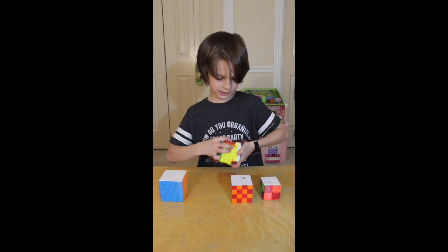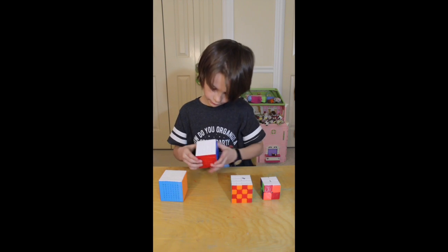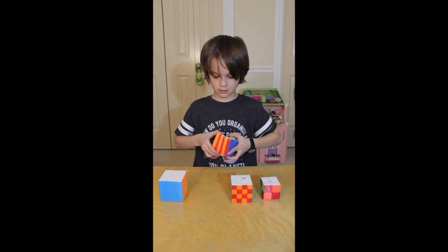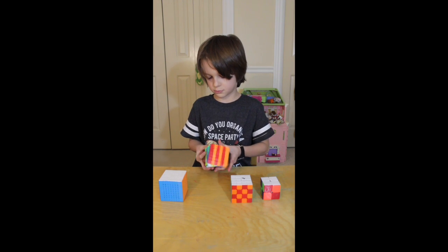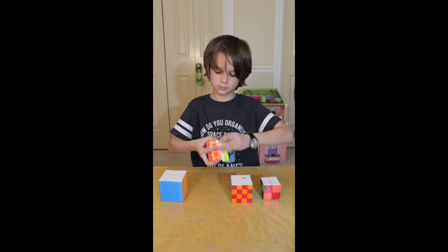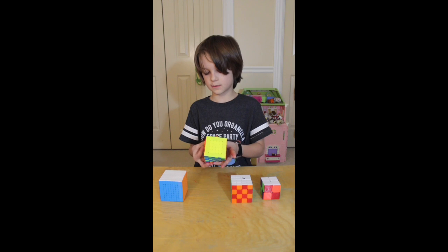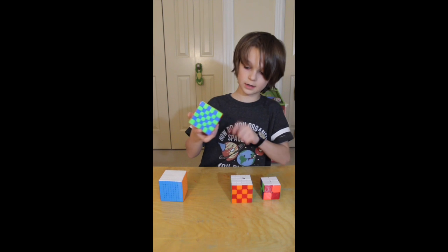Those are the easy ones. Then pretty much like the four by four, you do the advanced version where you go like this, and then you go across like this, and it's checkered but only on four sides, not all six.